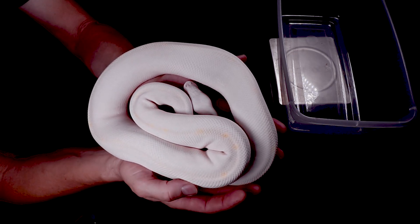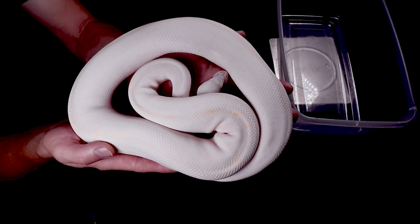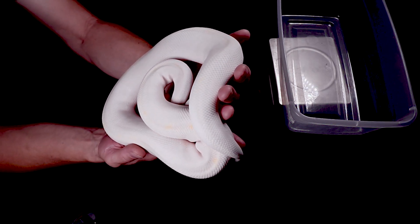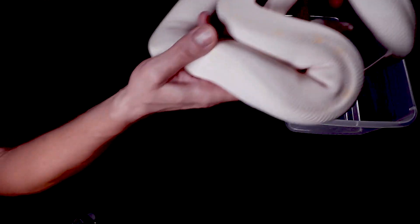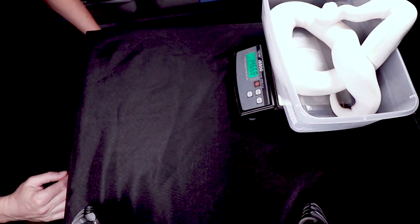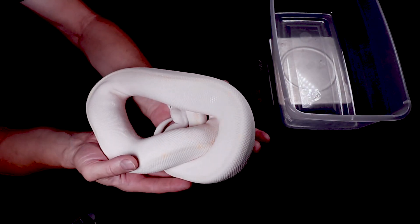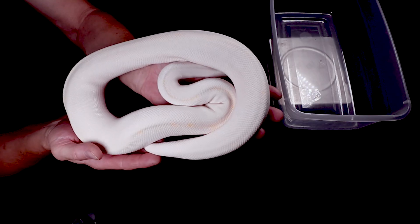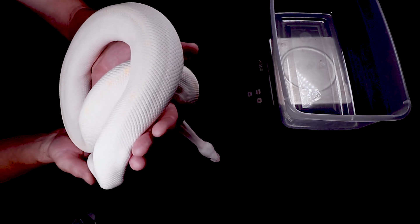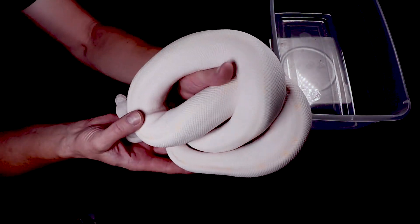I bred him last year to three normal females and none of them went — I think this guy was just too small, about 500 grams. That's like five females I lost out on trying to breed these young males, which was pretty painful. He's definitely big enough now — I'm guessing maybe 1,150 grams. One of the things you definitely want to make sure of right before going back into the breeding season is to probe or double-check to make sure they're actually males, because if you think it's a male and you're pairing it with females and get nothing, there's a possibility you're actually pairing up a female.